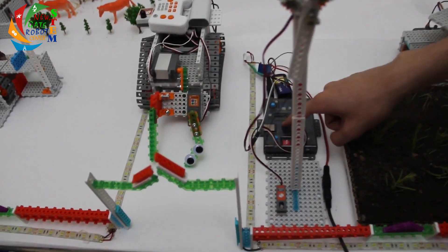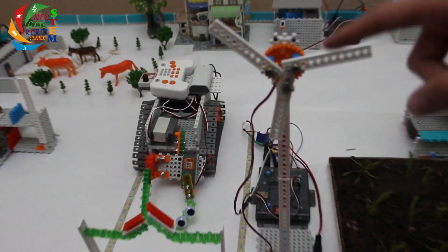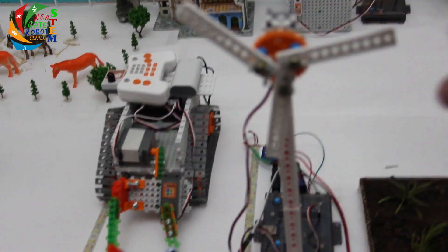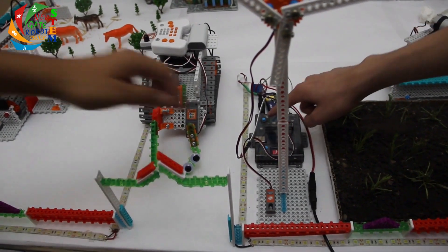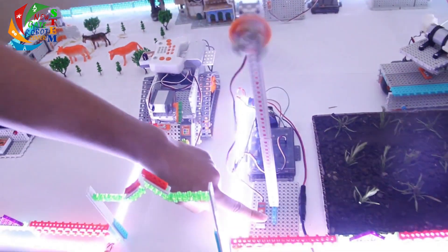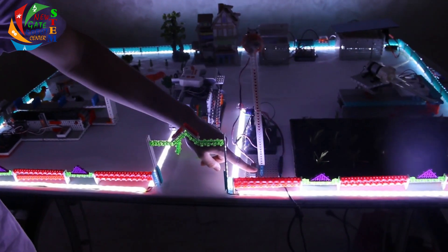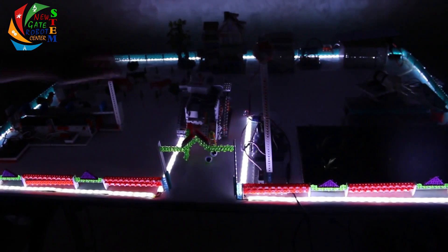For the last feature, we used an AMRT board with a light sensor. And for decoration, we made a windmill connected to a motor. As you can see right here, if night falls, all the lights in the farm will turn on. The LEDs use 12V direct current.